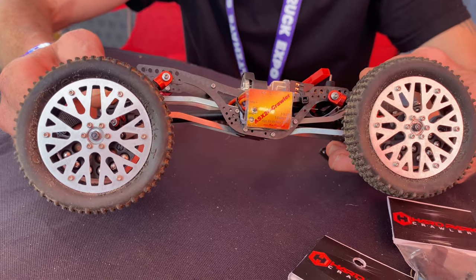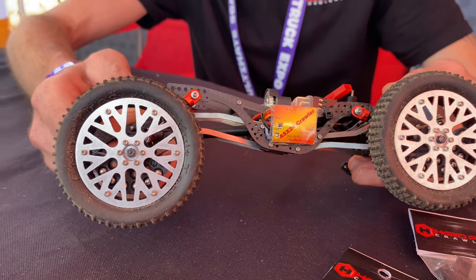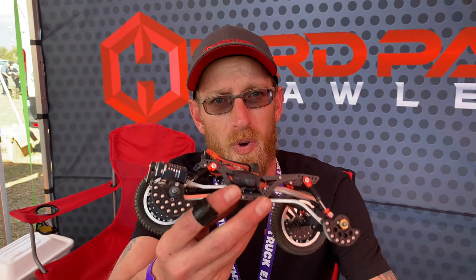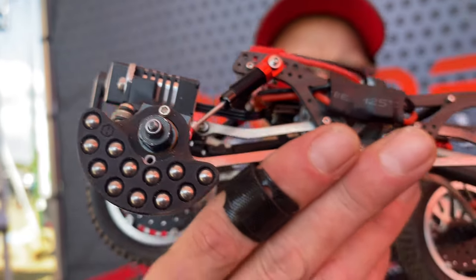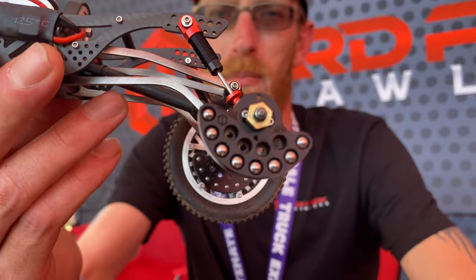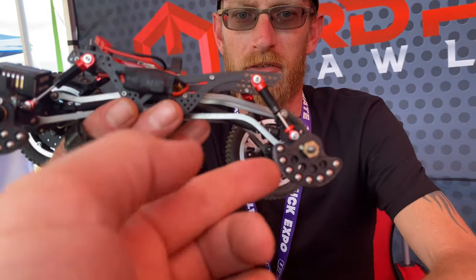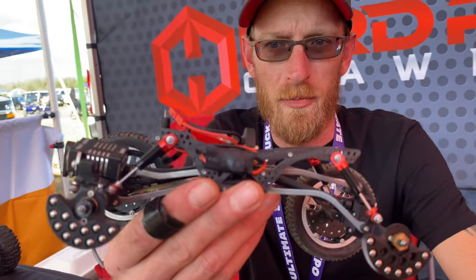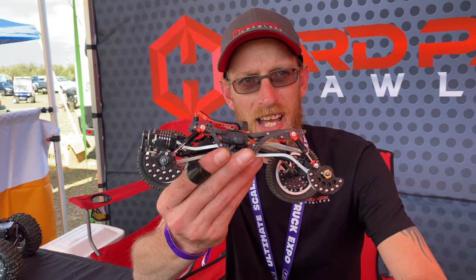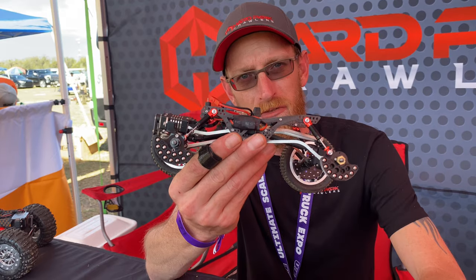We have multiple wheel faces and multiple materials coming. They will be available in aluminum and carbon fiber, and they will be able to tuck in these weight hangers. Look at all that tungsten — this will put over 40 grams of weight below the center line of your axle. And it's tunable — you can pop them in, pop them out. When you get them from us, you'll get them just like this.